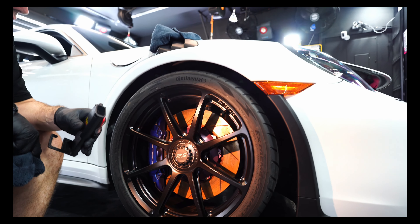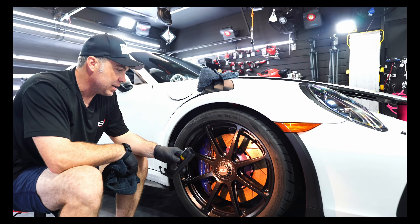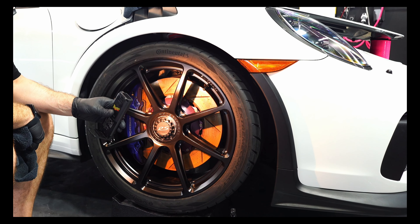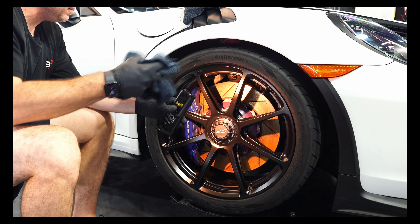The conditions are right — you can see how you can apply this, wait the flash time, and wipe off. We split it almost in half, but if you need to, split into thirds or even smaller sections if you have to. Now I'm going to show you a time-based demonstration of how much time you feasibly have to work with the coating. So let's take a look.